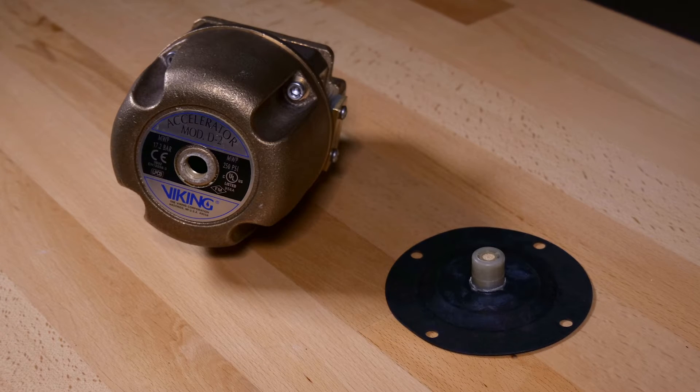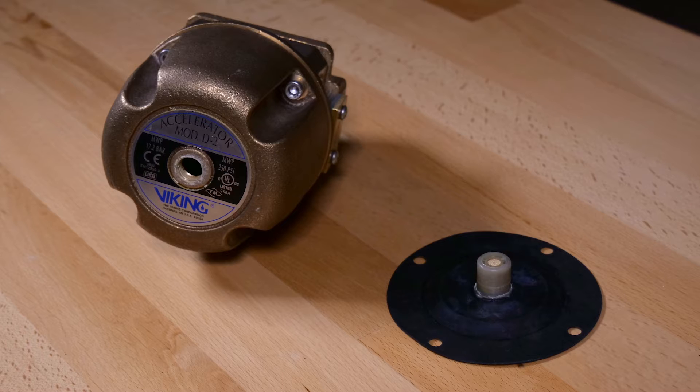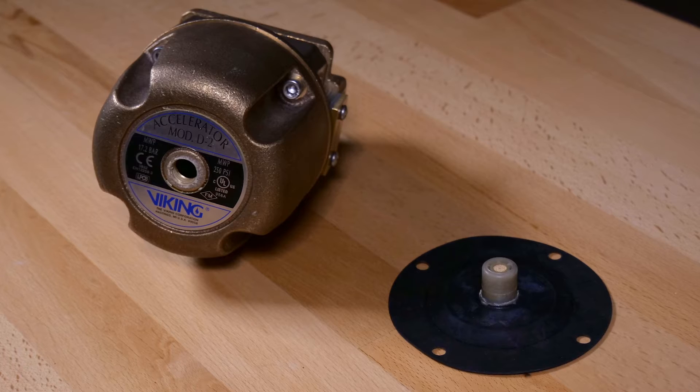We will be covering the installation of the covered diaphragm assembly in the Viking Model D2 Accelerator. The covered diaphragm assembly is offered individually as well as offered in the repair kit.